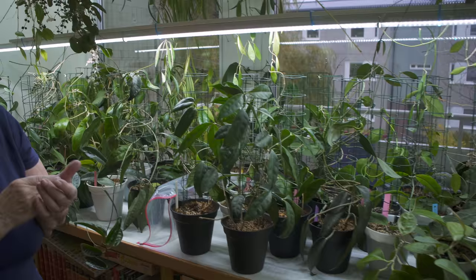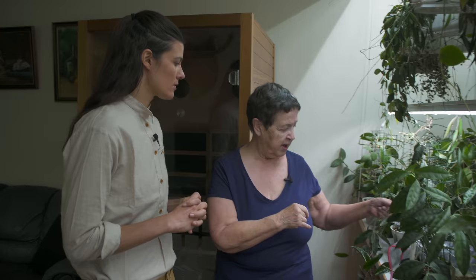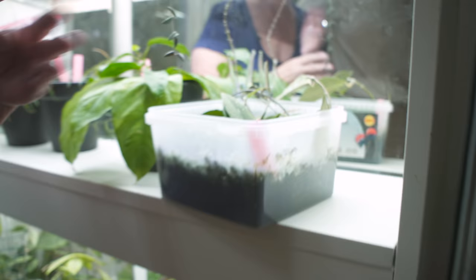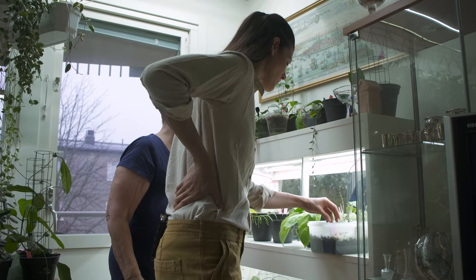So almost like a succulent — you're letting it callus a little bit and harden off. And that one's easy to root in water. Do you typically root in water or in a substrate, or both? Both. It's probably based on which ones you observe actually do well in water. These with a lot of aerial roots I put in water because it's easier. I have a plastic container with many different cuttings in it, and I put leka — little lava stones — in with water below, because then they are not falling over. That's a really good idea.